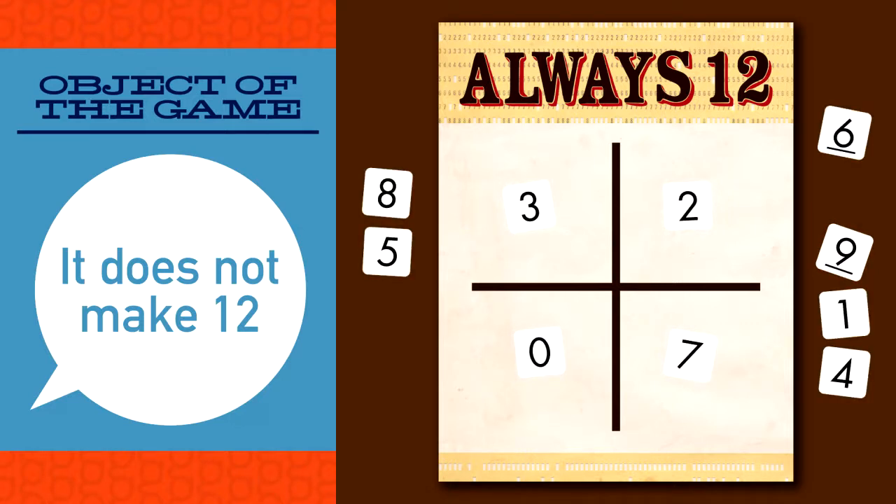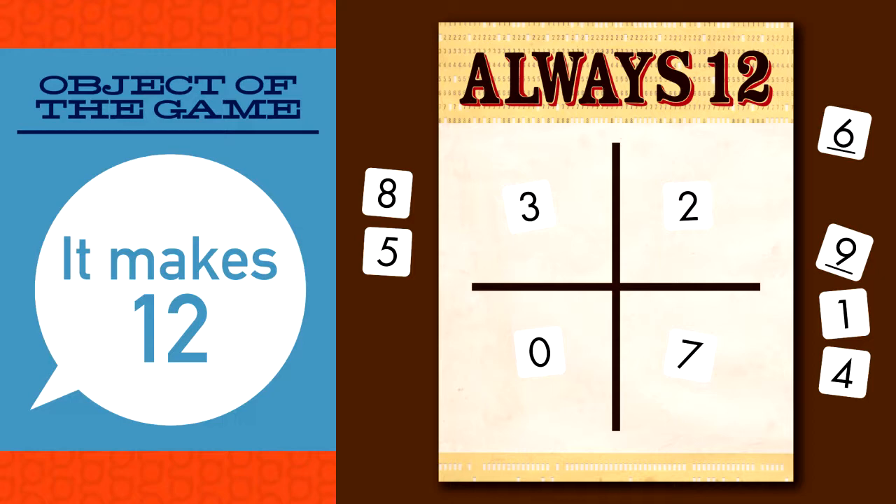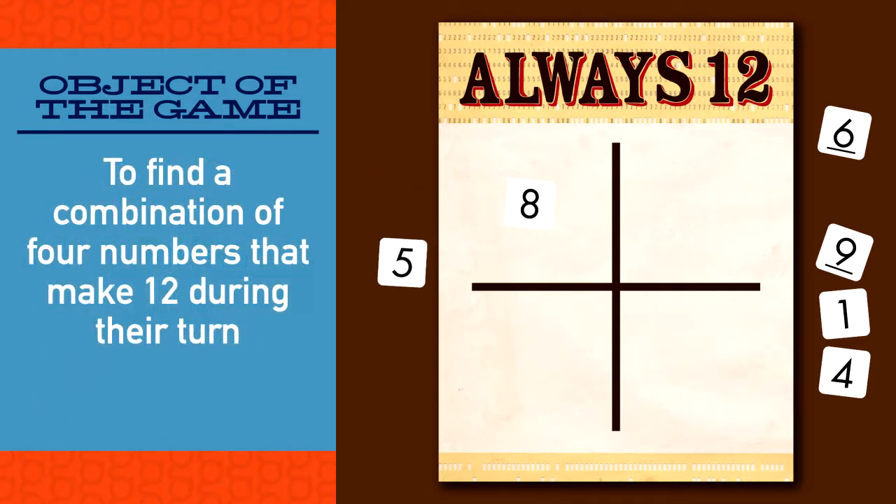However, if player one says it doesn't make twelve, but the cards do total twelve, any player can say it makes twelve and claim the cards on the grid. Four more cards are placed on the grid and play resumes starting with player two.